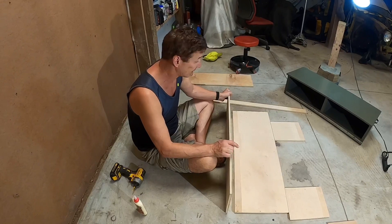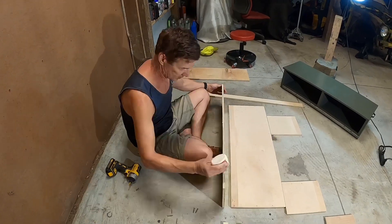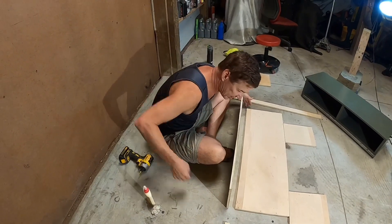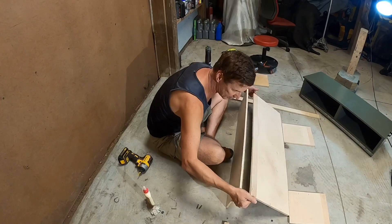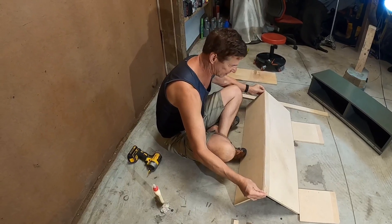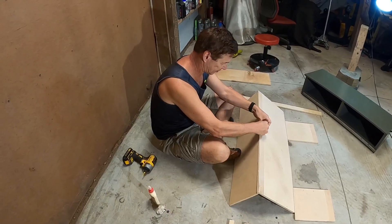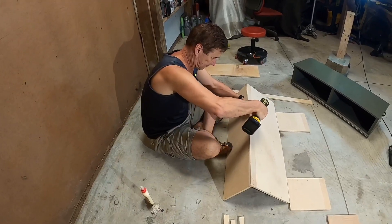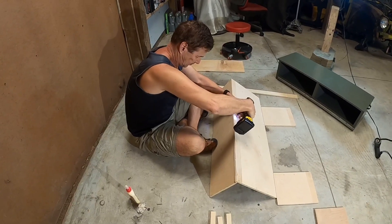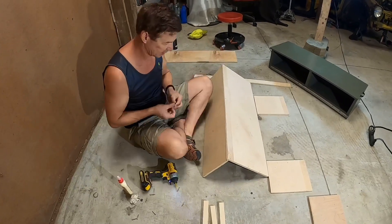I'm going to start by assembling the top to the back. It's always helpful to have a wet rag. A little bit difficult to do by yourself. I'm going to angle it at a 90 degree angle — flush on both sides. I'm going to start with the middle and then do the other two areas.